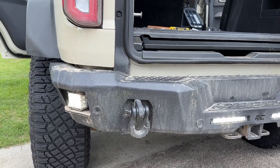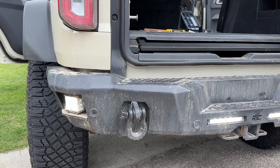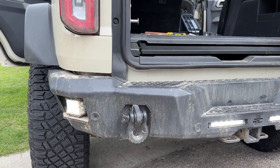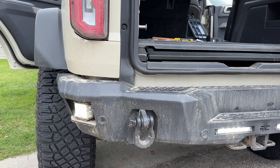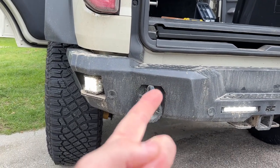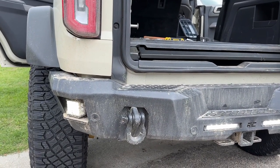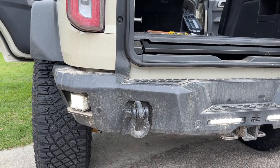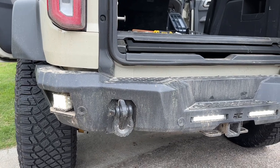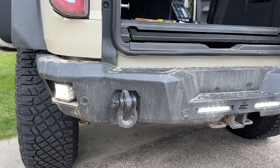I'm back with another quick tutorial to hopefully help others out with wiring on your Bronco 6G models. This is the Everglades Edition. I put this Rough Country bumper on and did all the wiring. It's pretty dirty — I've been on a couple trips with it already.